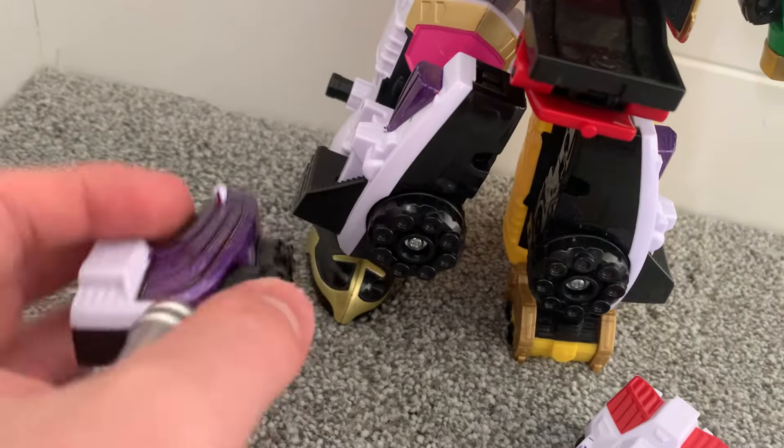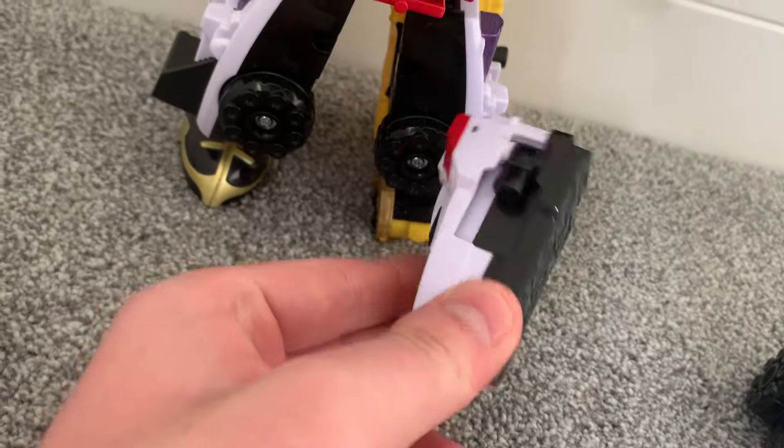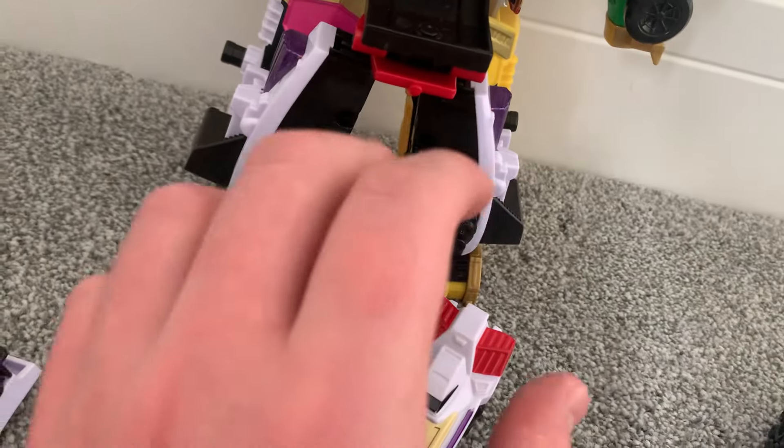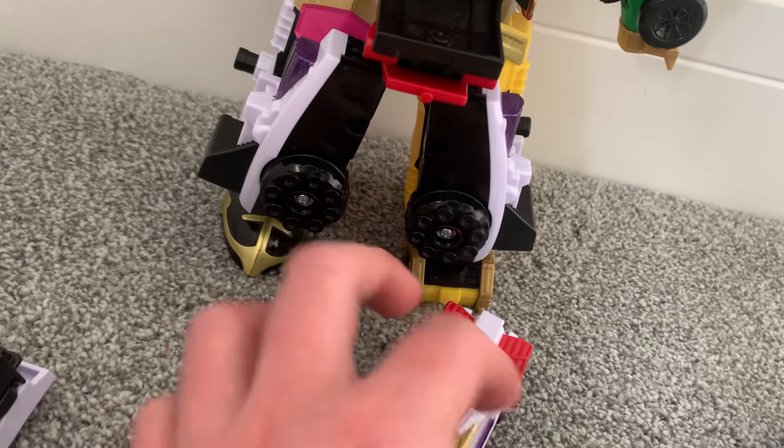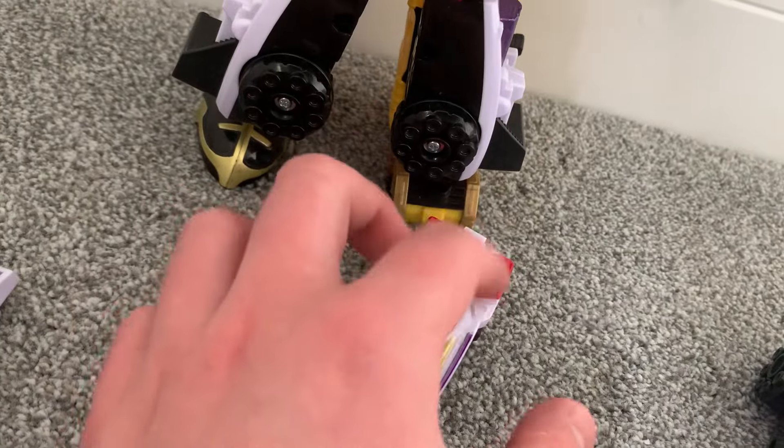Plus the front is moulded differently, and the front and cockpit is more like a Zeo Ranger 5 visor theme.